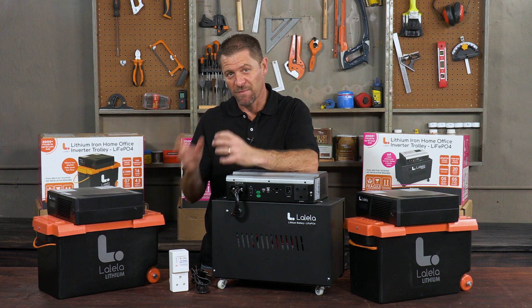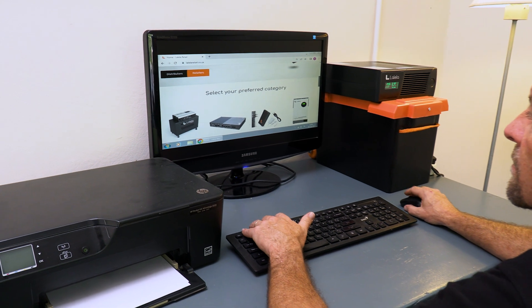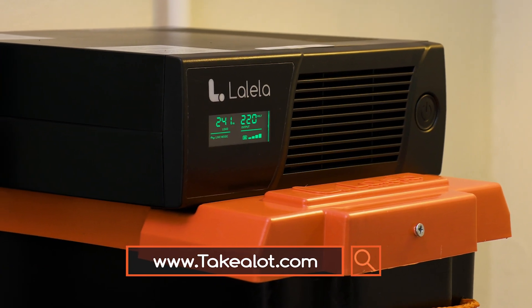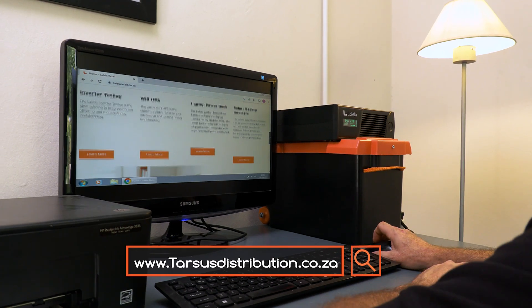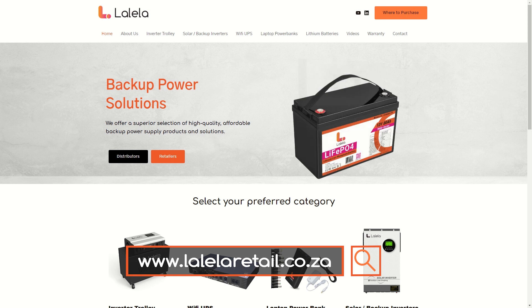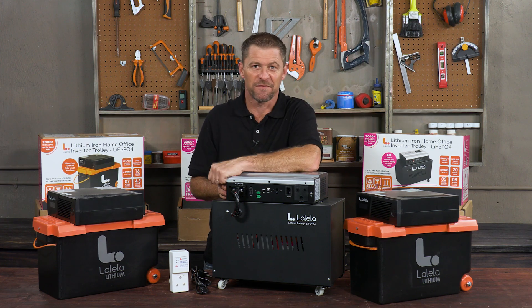Unfortunately, these inverters cannot power your geyser, stove, oven, or pool pump — the available power is simply not high enough for those. All Lalela products are available at major retailers and on Takealot.com, and if you're a reseller, they're available through Tarsus. More information can be found online at www.lalelaretail.co.za. Get yourself a Lalela inverter — you won't be left in the dark.